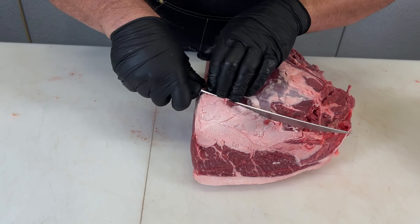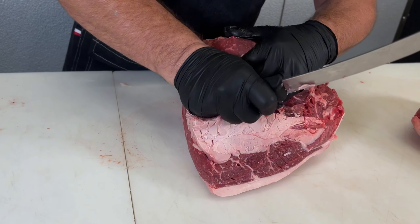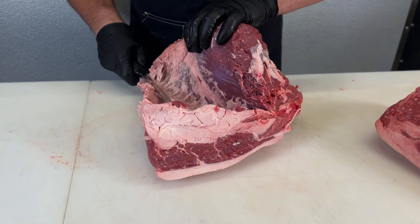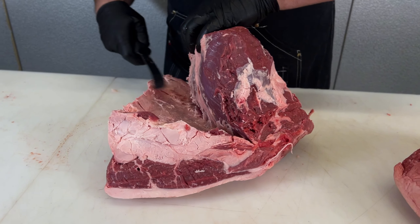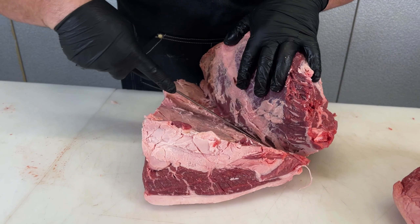Now I'm going to pull the picanha off. A lot of people confuse this or try to even cross-label it as a tri-tip. This is the actual picanha.